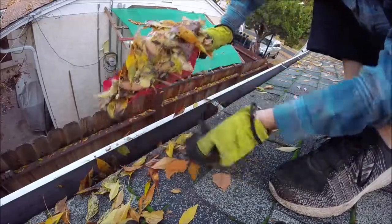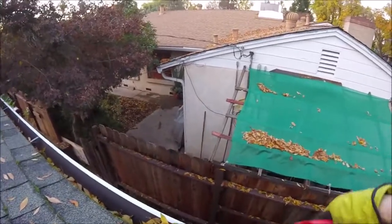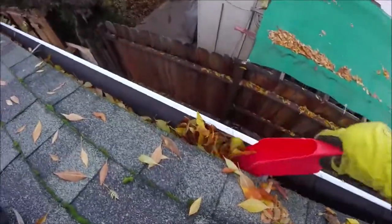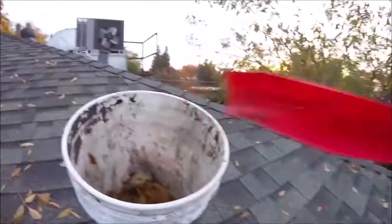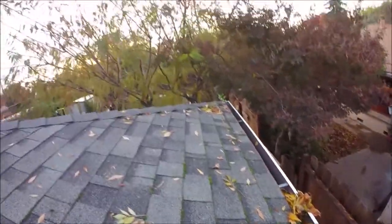You just dig out the leaves and put them in your bucket. The scoop works best if you scoop it and then use your hand to press it and hold it in. This thing is a lifesaver. You can do this by hand with just some gloves — you want to wear gloves or you'll end up cutting your hands. Just go around the edge and pick them all out, making sure you get it out of the downspout edge.